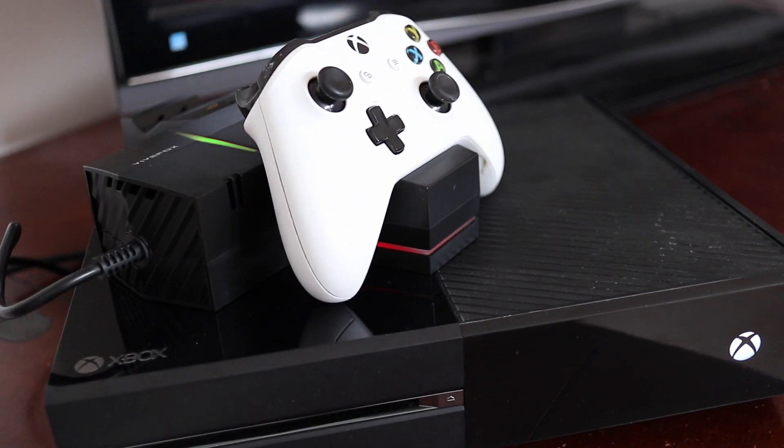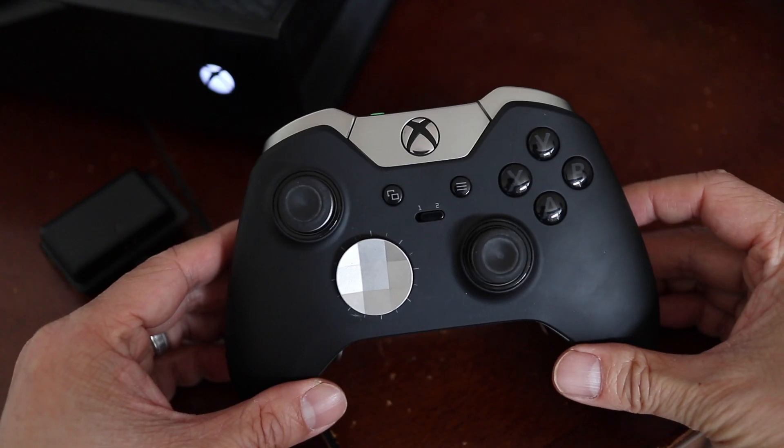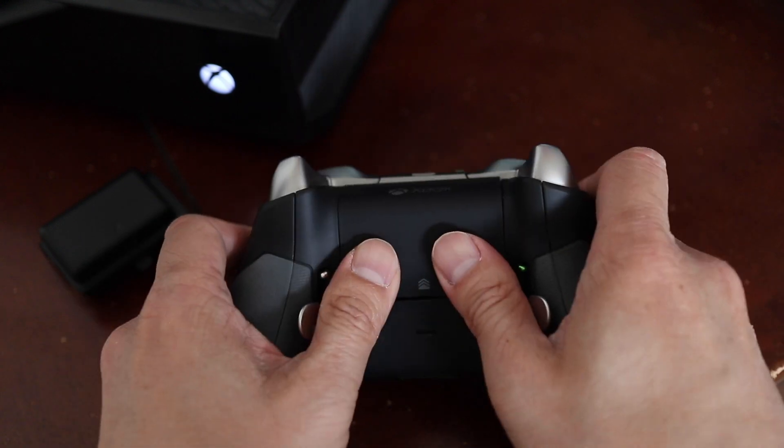To recharge the batteries, just set the controller into the cradle. A red light means it's charging and the LED will turn green when it's done. Two controllers can be charged at the same time, and it works great to keep your gaming area organized.